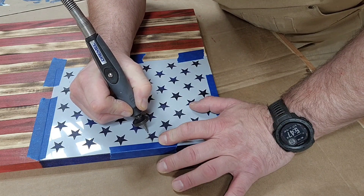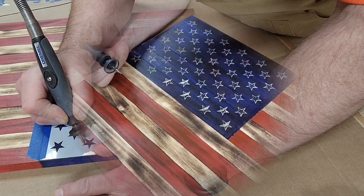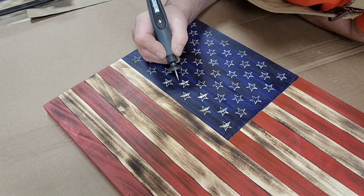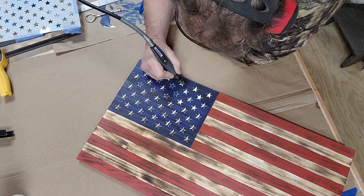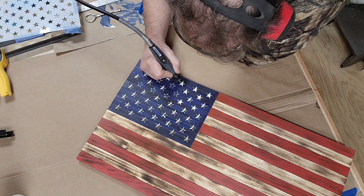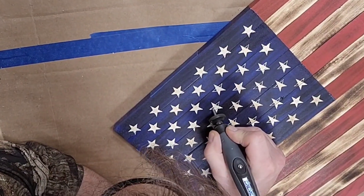As you can see, I like to use templates when carving. I use a Dremel 4300 with the flex shaft, which makes everything a lot easier — I'll leave links down below. First, use the template to outline and go all the way around. What I've found to be easiest is to carve a certain portion of the stars in one direction, then turn the flag and do the rest of the stars.